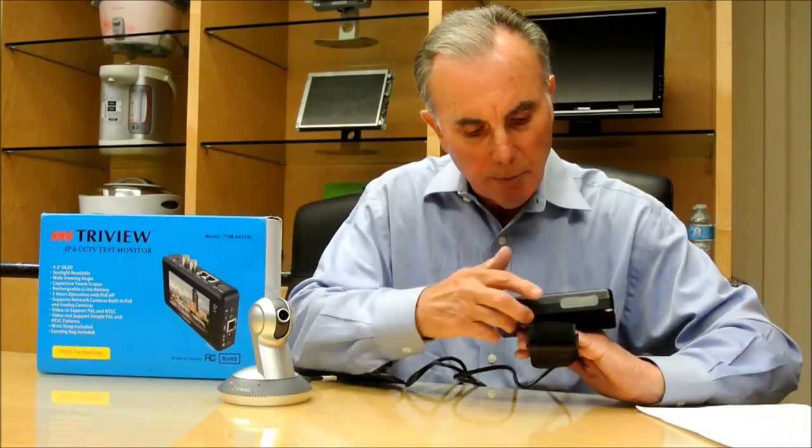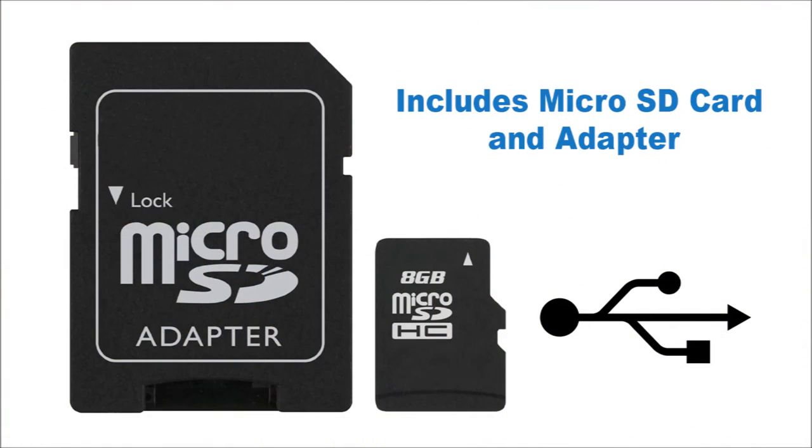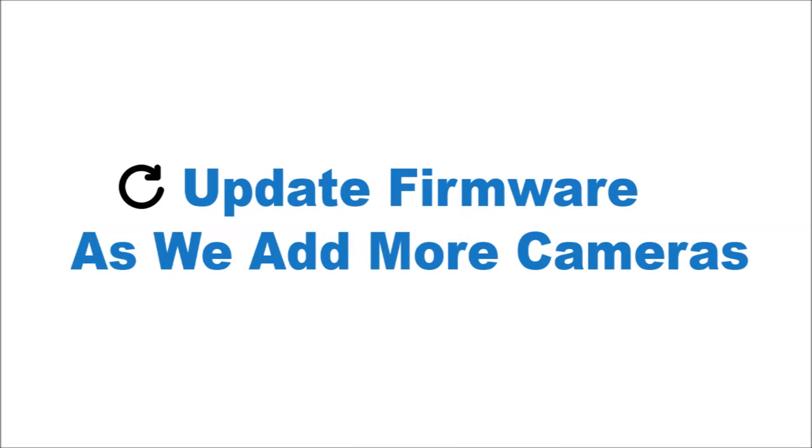It includes a USB and a micro SD card. That is a dual function: one, it has snapshot and video functions, which I'll explain in a few minutes. Also, the SD card allows you to upgrade additional protocols directly from our website right onto this unit.